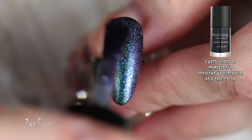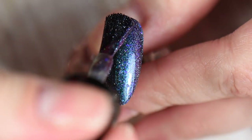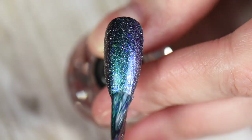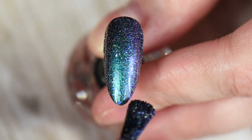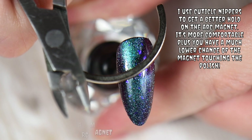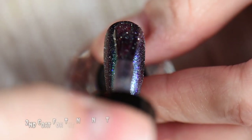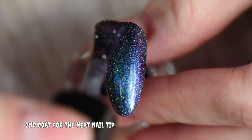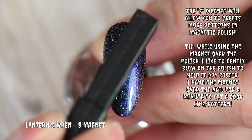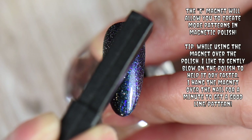I did two coats over a black polish, just to help with the opacity when using magnetics. The magnet will actually pull the polish from either side, leaving an area that looks less opaque than the rest of the nail. That's why it's crucial to use a black polish underneath. Reflective glitters are also very gritty and can get thick over many coats, so I prefer two coats over black unless it's a lighter color.